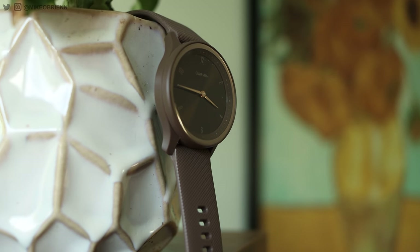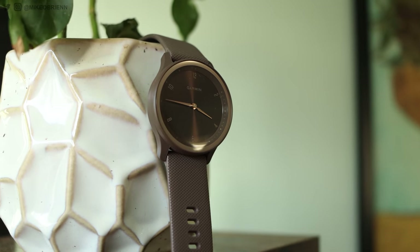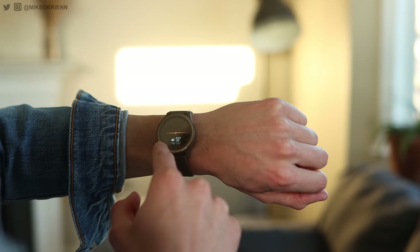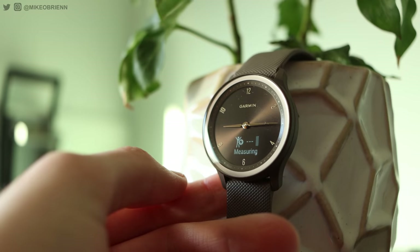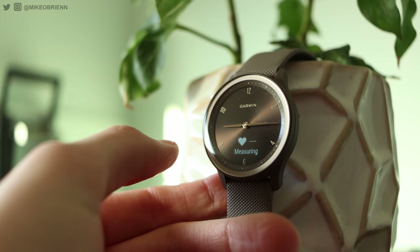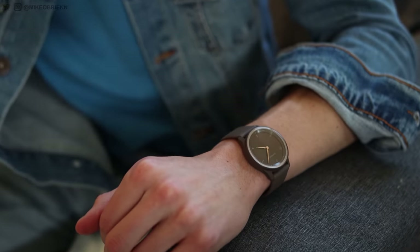Until now — Garmin just came out with the brand new Vivomove Sport, which, much like the Apple Watch SE or the Samsung Galaxy FE, is an affordable gateway into the Garmin ecosystem, while also giving you unparalleled health analytics, impressive style, and a really good battery life at a surprisingly low price, especially for something from Garmin.